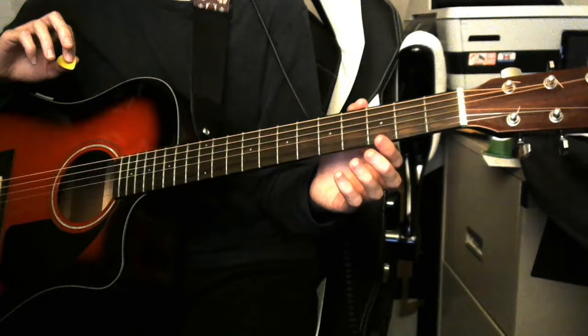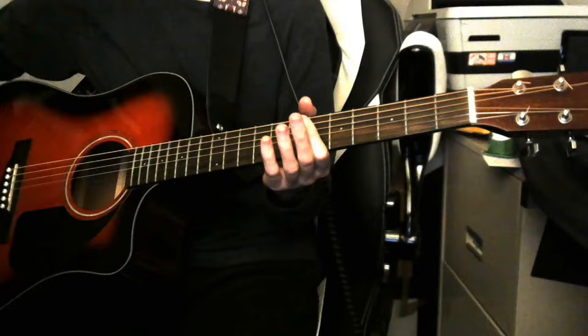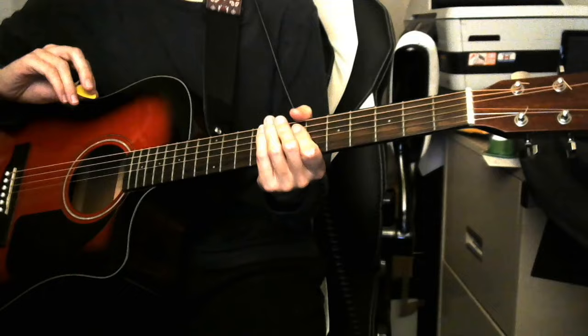This is gonna be like probably the simplest version of this song you can play. The original version has like a finger-picking solo and a slide guitar solo. We're gonna cover none of that and instead we're just gonna play three chords.